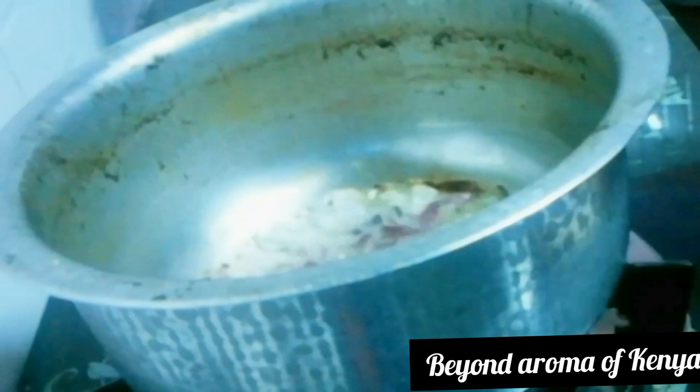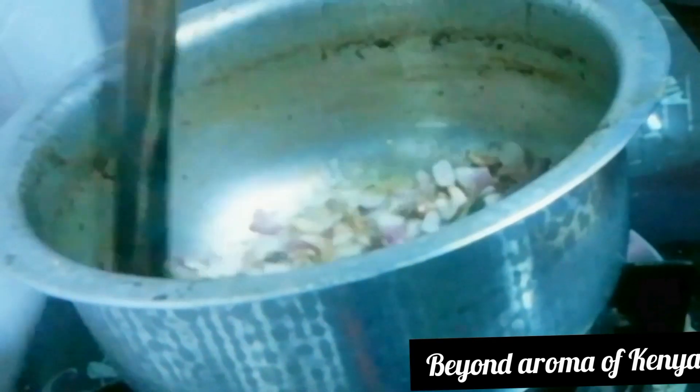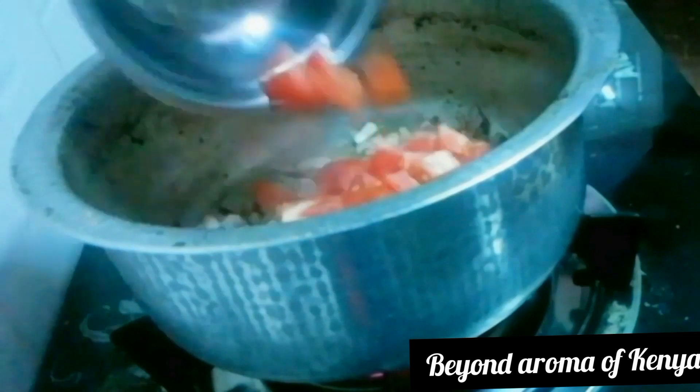I also added a quarter tablespoon of ginger. I'm then going to mix my onions together with my spices really well, as shown in the video, and then I'm going to add my two medium-sized chopped red tomatoes.